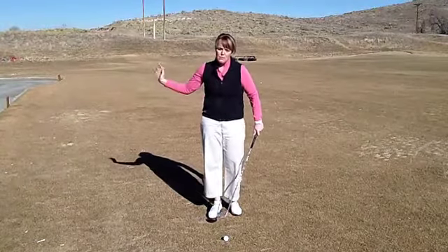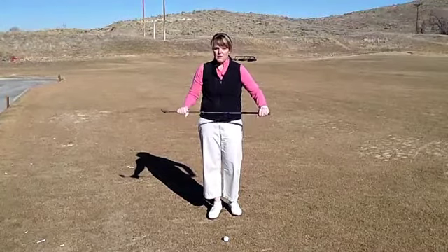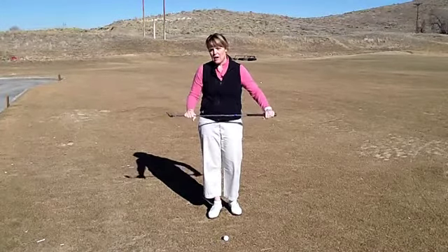So what I want to do is give you a few basics and a few good drills to take with you — either out on the driving range as good warm-up drills, and also things that you can practice at home.